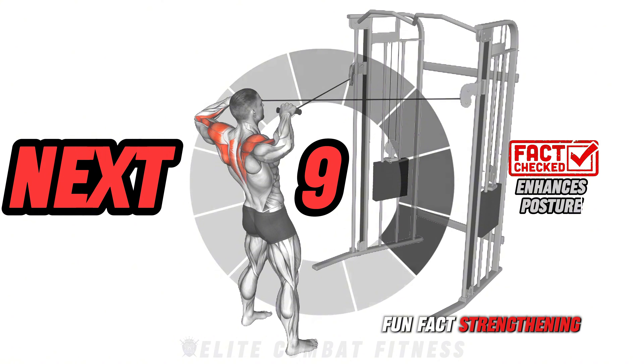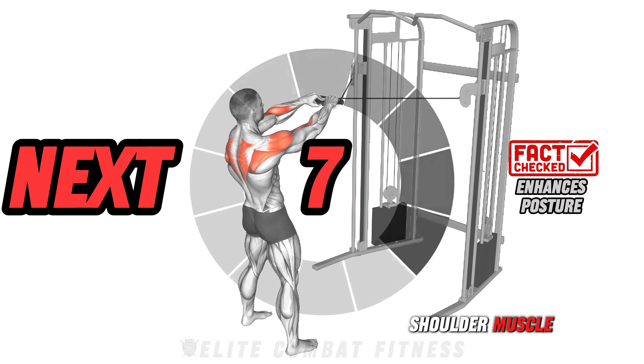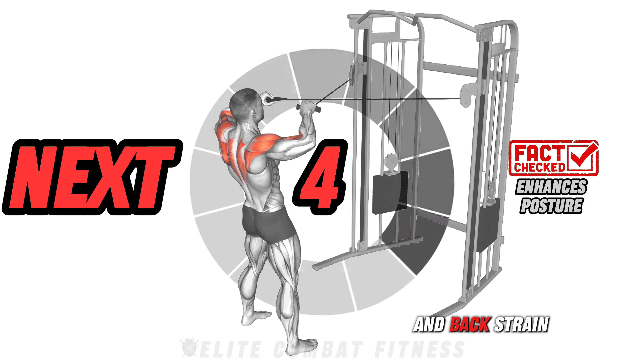Fun fact: strengthening upper back and shoulder muscles supports better posture, which reduces neck and back strain.